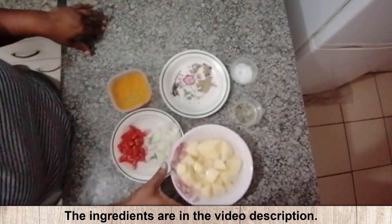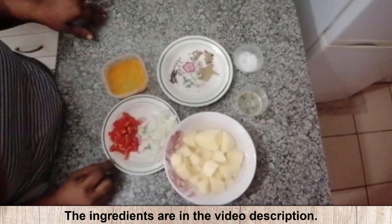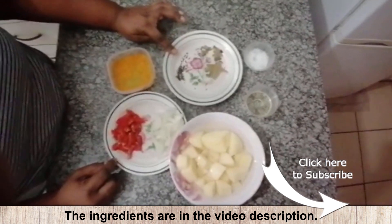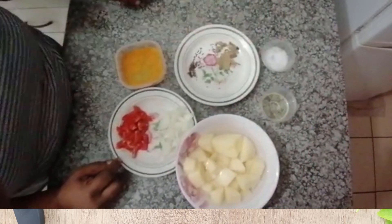For this recipe, I've actually got potatoes cut up and washed, onion, tomatoes optional. I've got some turmeric powder, I'm going to put a little bit of mustard seed, some jita and some bay leaves. You'll need some salt and oil.